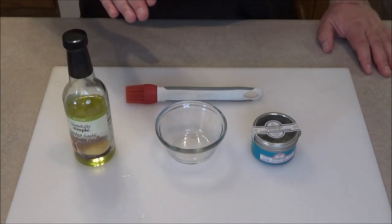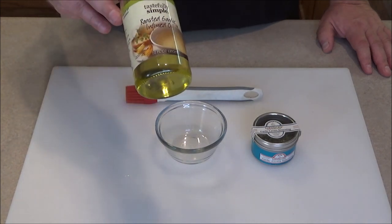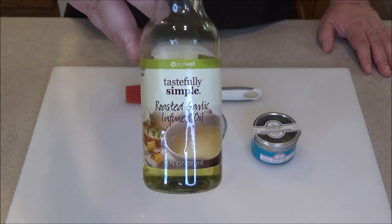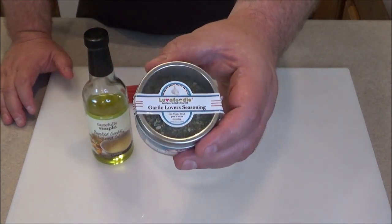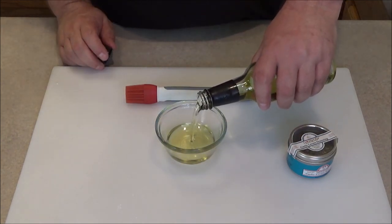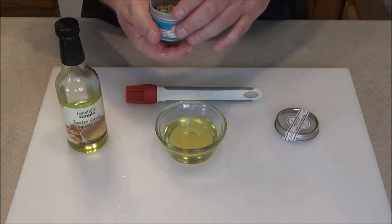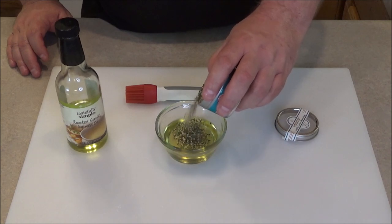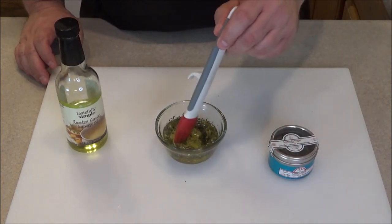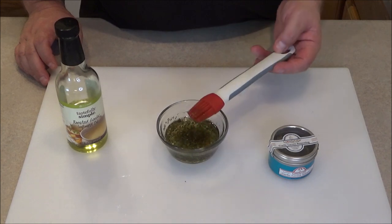Now I'm going to make a mixture of olive oil and seasonings to brush on the shrimp. We have this Tastefully Simple roasted garlic infused oil. Since we got some garlic seasoning, we're going to use that. The seasoning is Love of Foodie Garlic Lovers. We'll put in a couple tablespoons of the oil and maybe a half tablespoon of seasoning — we can add more if necessary. This is what we're going to brush on the shrimp to give it some flavor while it hangs out in the fridge while we wait for the steaks to cook.